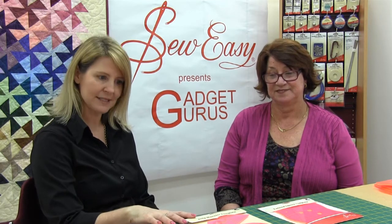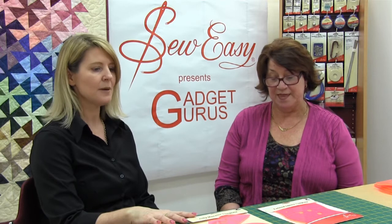Hello, I'm Monica Poole and I'm here at So Easy talking to Elizabeth Wallace of GadgetGurus. Elizabeth has created some fantastic new templates for quilters, and I'm going to get Elizabeth to tell us a little bit about the templates and the history of GadgetGurus.